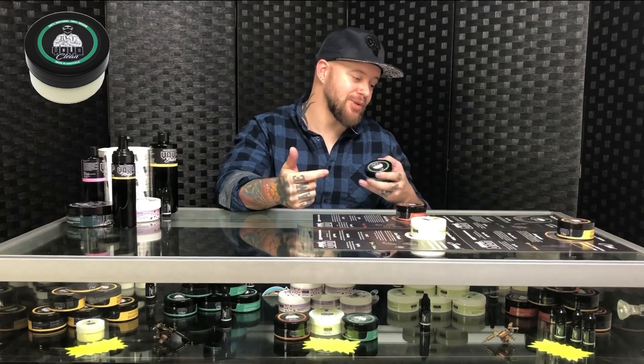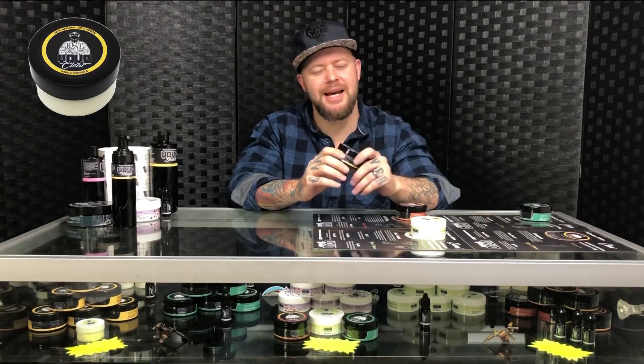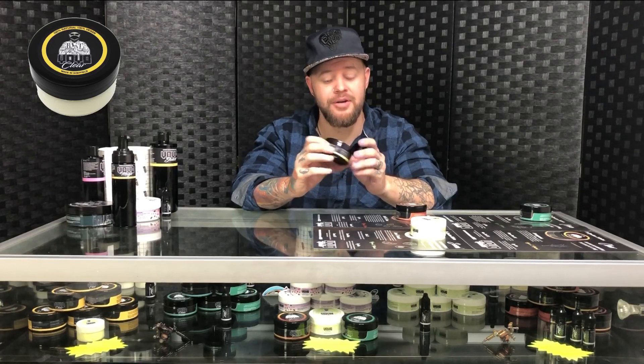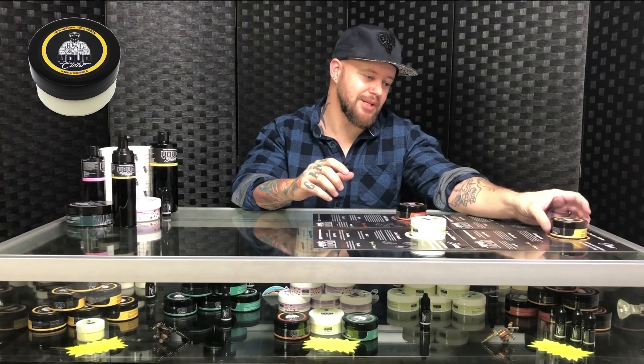Yeo Clean smells like tea tree — really nice. It's also got hemp seed oil, which is anti-inflammatory and full of vitamins and essential oils to help damaged skin heal properly. My personal favorite, just because I love the smell, is Yeo Clear. I'd offer this for tattoos on hands or anywhere that swells a lot, or for clients who swell in general. It's got lemongrass in it, which is a natural antiseptic and anti-inflammatory, so it helps with swelling, redness, and soreness. It also has hemp seed oil, full of minerals and vitamins to help your skin heal.